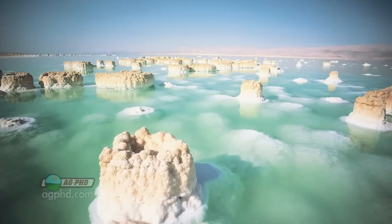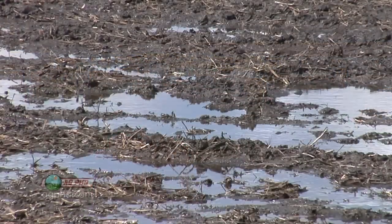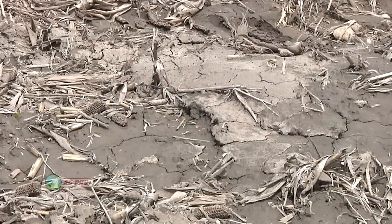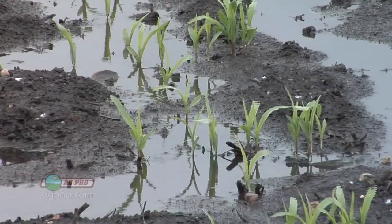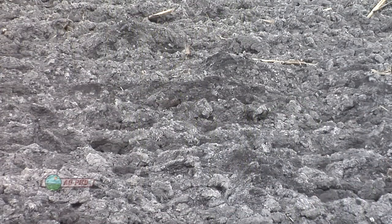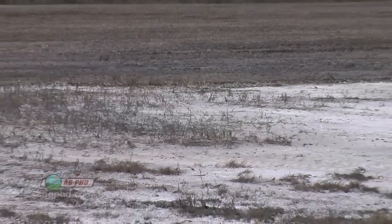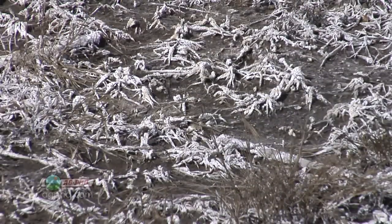Just like the Dead Sea is the lowest point on earth and the only way water gets out of there is evaporation, it's the same thing out in your fields. Those little low spots that don't drain very well — whether it's because erosion has built up soil where it shouldn't be, or that spot has always lain a little lower — the only way water gets out is evaporation, and it leaves all that salt in your fields. A lot of times we'll see those spots just turn white, and eventually not even weeds will grow there. So it's important that we fix those areas, and there are a number of things you can do.